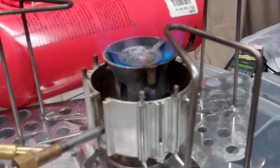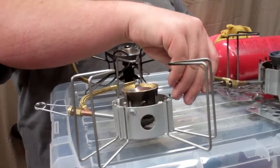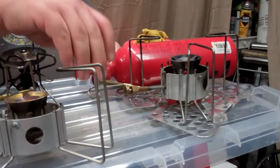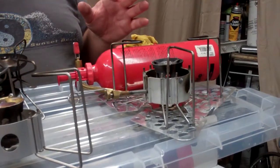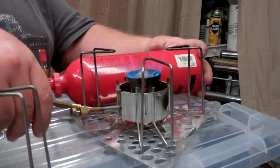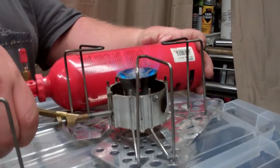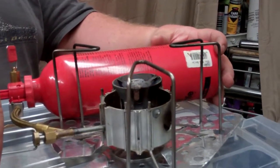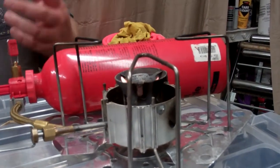Now once it's going, I'm going to go ahead and turn this down. The nice thing about this stove is it has one of the best simmering systems on the market. I can turn it down to almost no sound whatsoever, or I can open it up and it sounds like a jet engine. Or I can crank it right back down and get it to where it's just barely making any noise at all — just to keep something simmering.